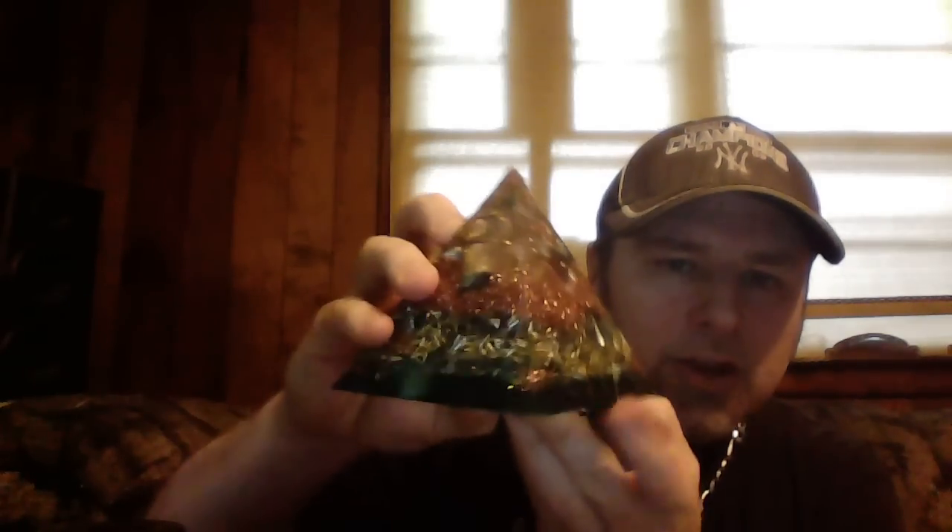These do take time - that's one of the reasons this cheap eBay pyramid looks the way it does. Basically what they did was one layer with a quartz crystal wrapped in copper wire, then they just dumped a bunch of metal and dropped a couple of stones. You get what you pay for. Depending on how many layers you do, it can take anywhere from three to six hours to make one if you do it the proper way.